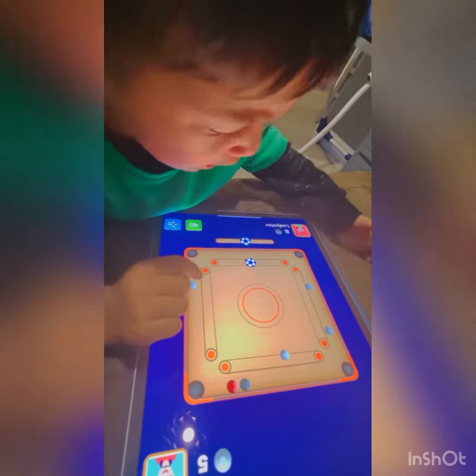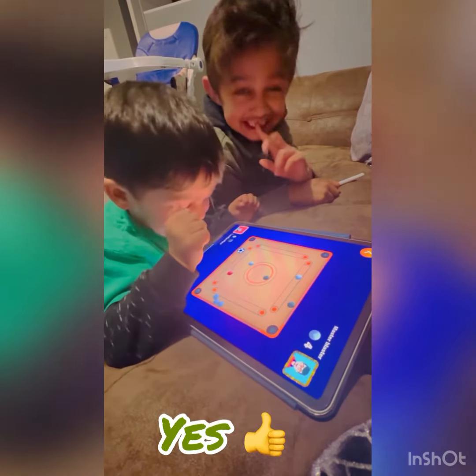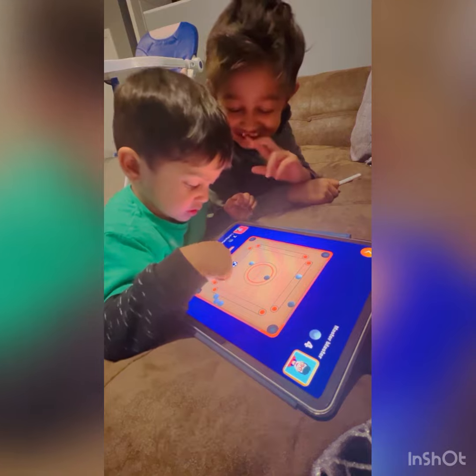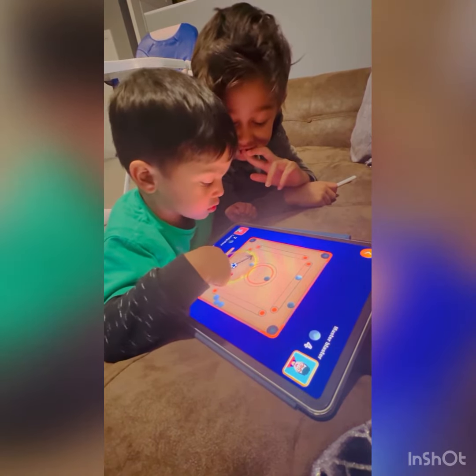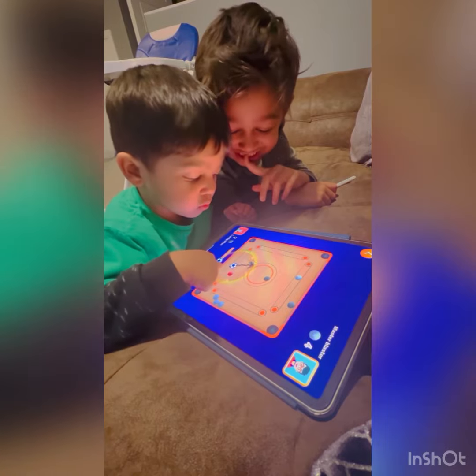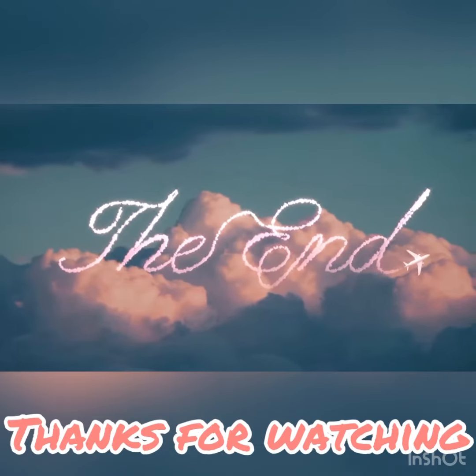Mwahahaha! That's it. Whee! That's it. I know. This is... Oh, yes! Wow! Hahaha!